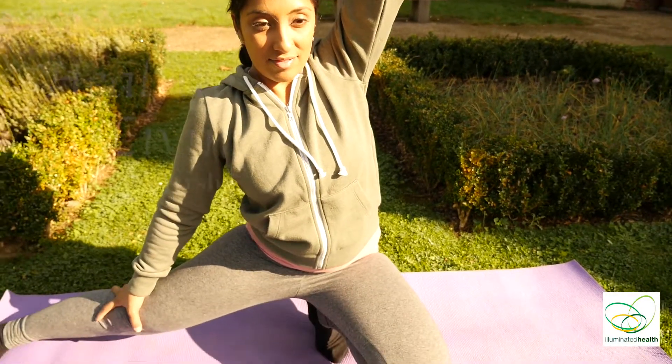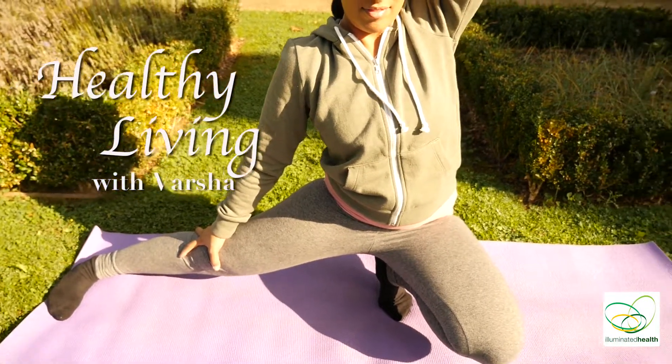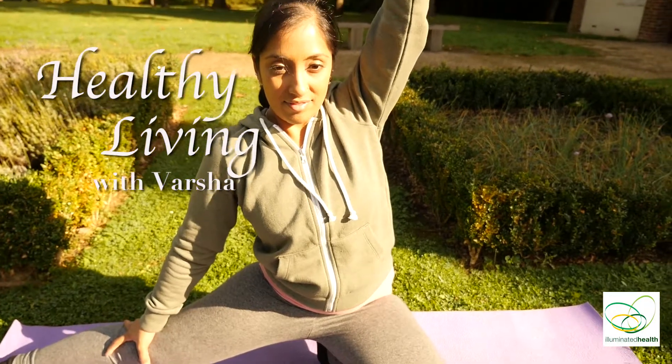Welcome to Healthy Living with Varsha. Today's yoga sequence is designed for those who want a little bit more of a challenging yoga practice. So when you're ready, let's hop onto your mat and let's get started.